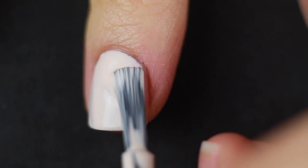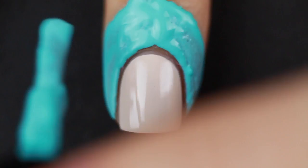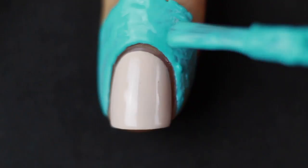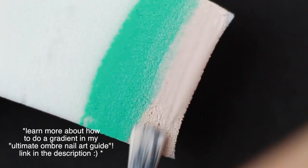Liquid latex is just an optional step — it protects your skin from getting nail polish all over it. Alternatively, you can use tape or whatever. I've got a bunch of videos all about liquid latex and liquid latex alternatives. Now I'm going to take my cosmetic sponge and paint a nice thick stripe of that nude nail polish, then go in with an overlapping stripe of my turquoise minty color. I didn't realize how opaque it was going to be, so I ended up going back in with the nude color, then lightly sponge that onto my nails.